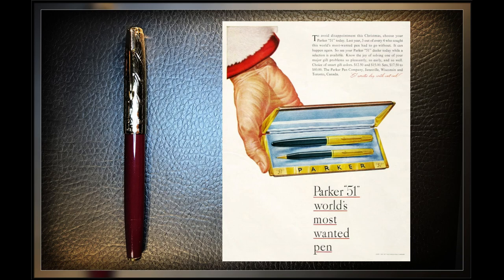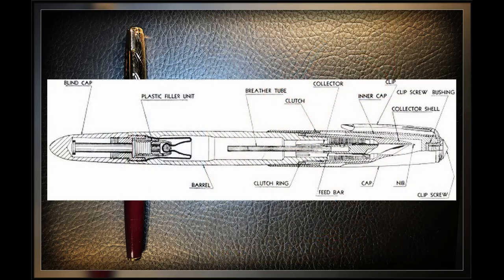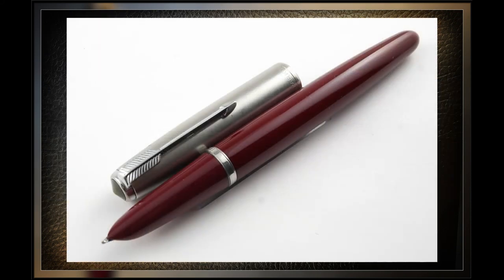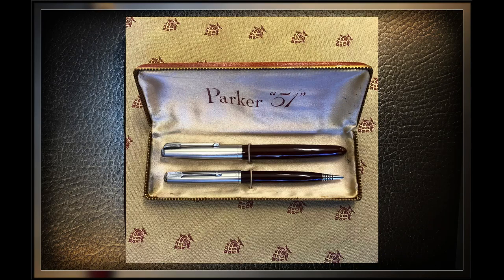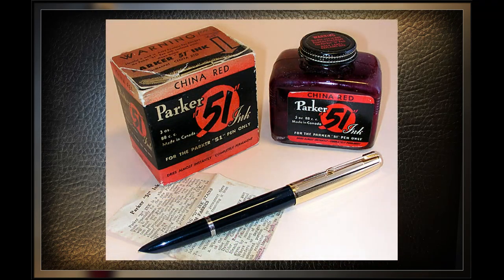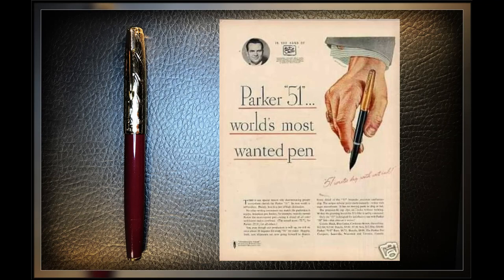It was called the Parker 51 because that was their 51st year in business, and the number 51 was understood in many languages without translation. The pen had innovative features: the nib was hooded, the shape was streamlined and elegant. The cap slipped on and off with a new clutch design so the entire pen curve was uninterrupted and sleek, tapering from the tip of the nib to the end of the body. The filling mechanism was the Parker Vacumatic — a small diaphragm pump. The hooded nib and ink collector were practical innovations, protecting the nib from drying out.